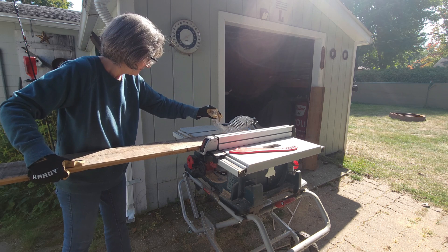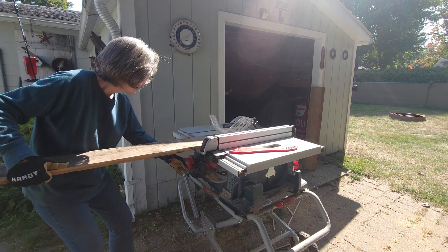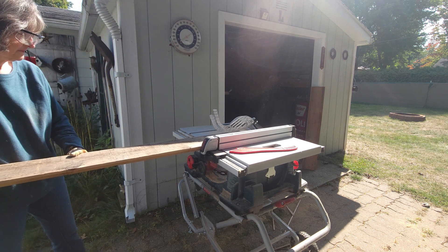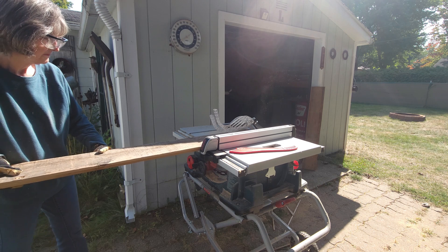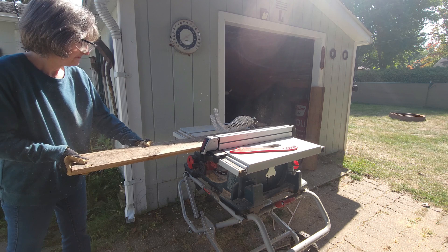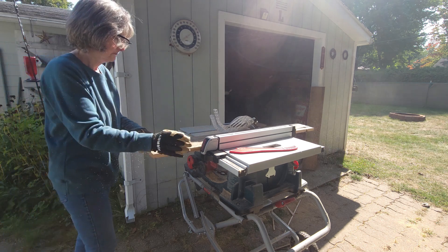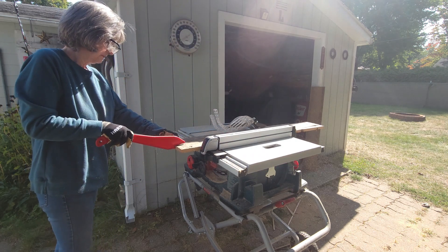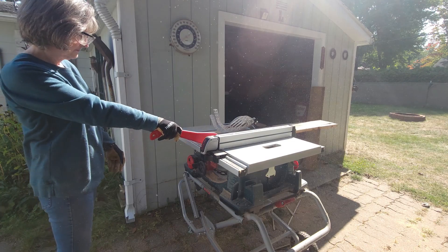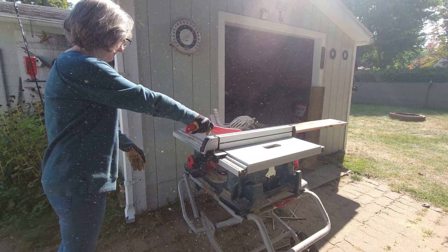My goal is to get these boards to six inches, because with my design I think I can make a cute little stable with only six-inch boards at different heights. But these boards needed to be trimmed down because they have different edges.